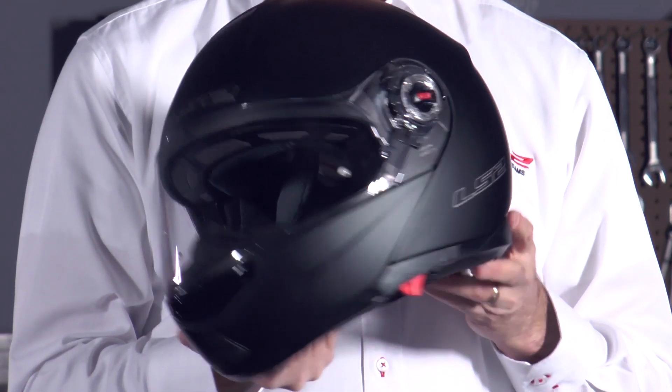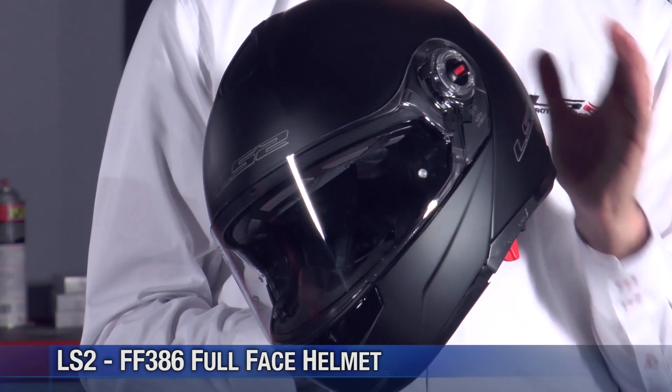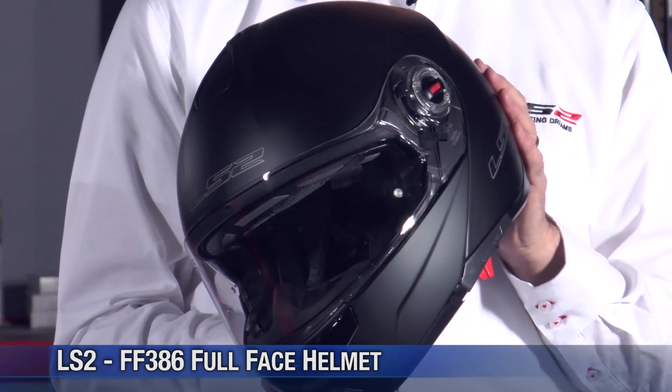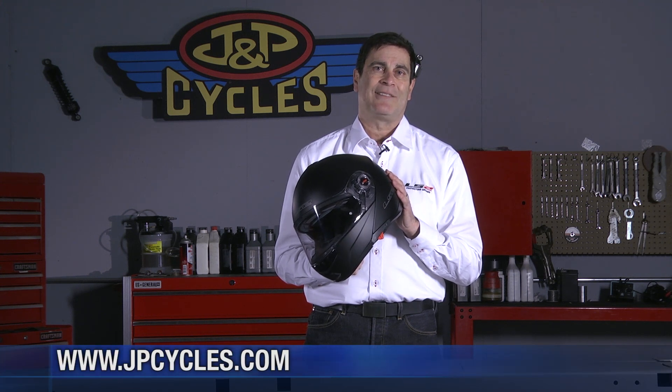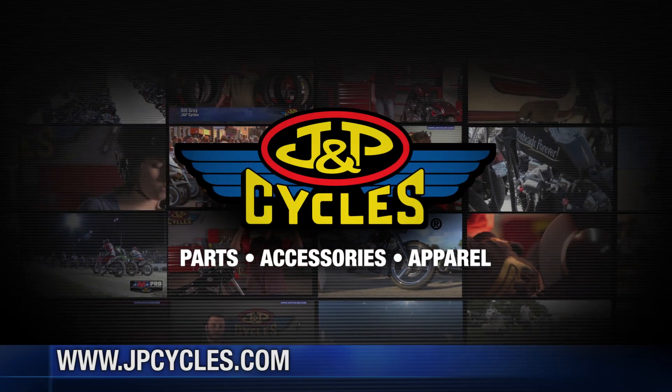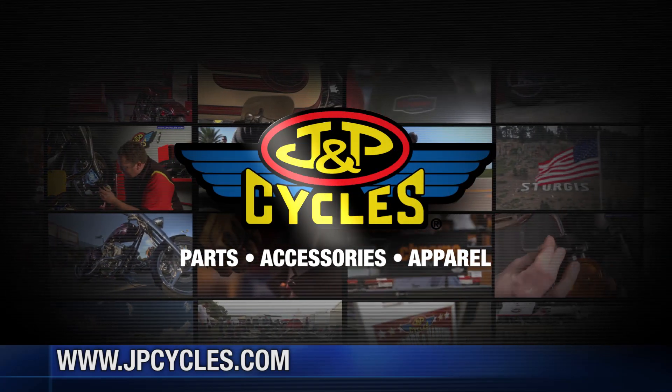It's a very comfortable, lightweight shell. It's available from J&P Cycles. If you have any questions that I forgot to answer, feel free to click on the chat button — J&P Cycles staff is always there, ready to help, or you can call them directly. The FF 386 is available in sizes extra small through double extra large, and you can find it at jpcycles.com.